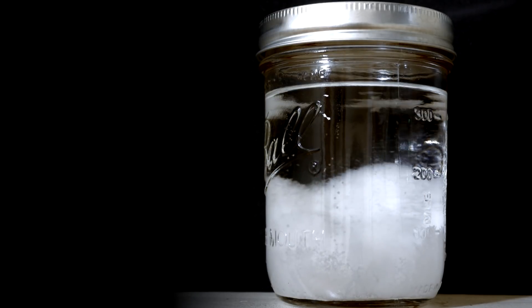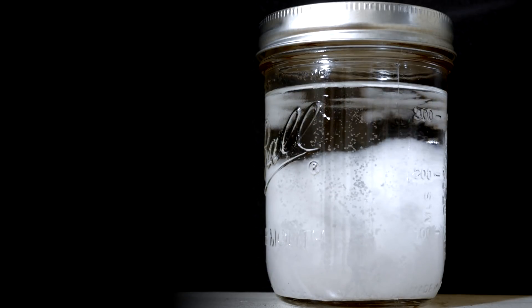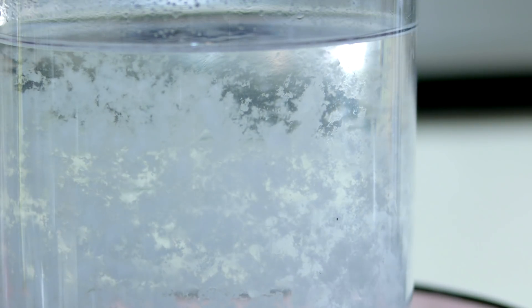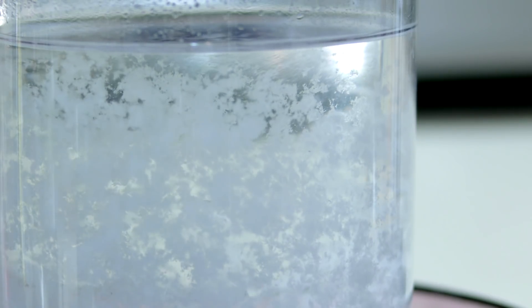Regardless of function, a storm glass is a very beautiful device and an excellent lesson in solubility as it relates to temperature. The components of the liquid found in a storm glass consist of three solid chemicals dissolved in a solvent of ethanol and water.